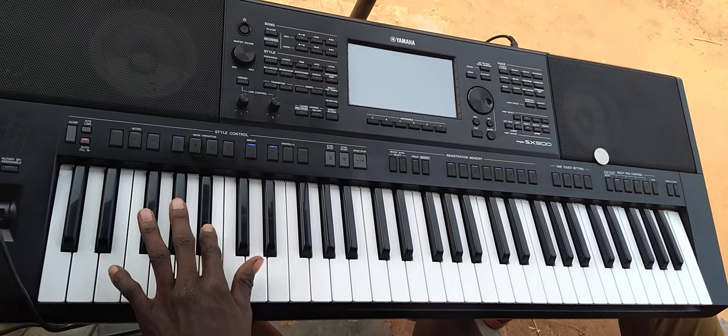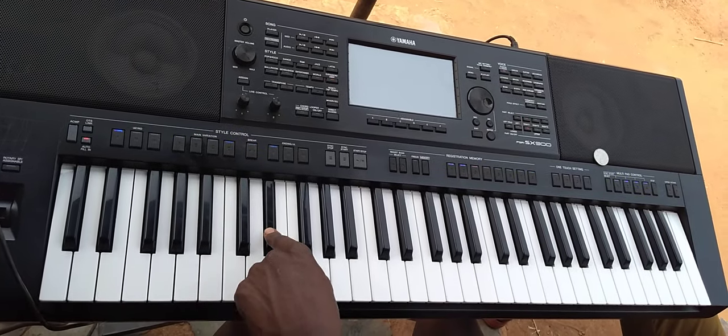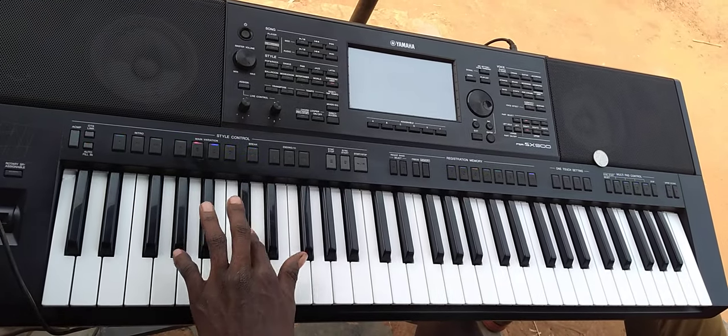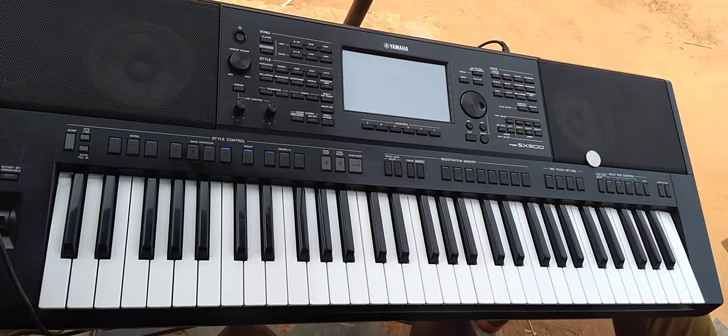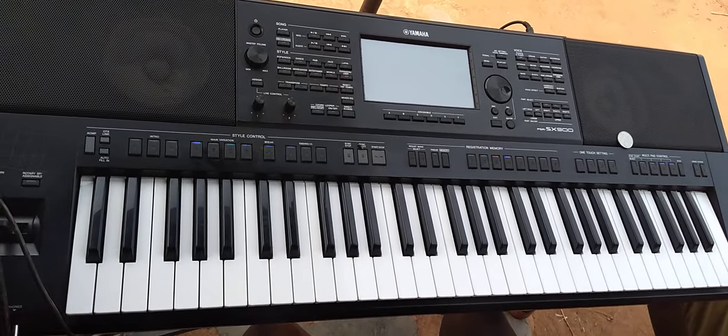So: 1, 2, 3, 4, 5, 6, 7. I want us to go 1, 2, 3, 4, 5, 6, 7. There is no 8 — it remains on 7. Now I want to teach you how to play 1, 4, then 1, 5.